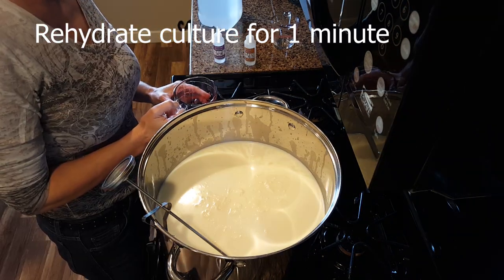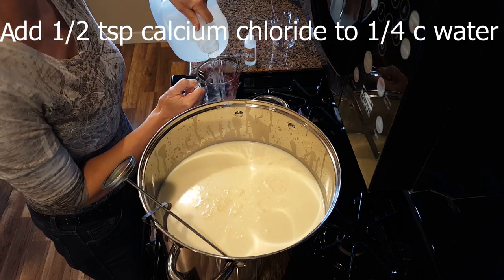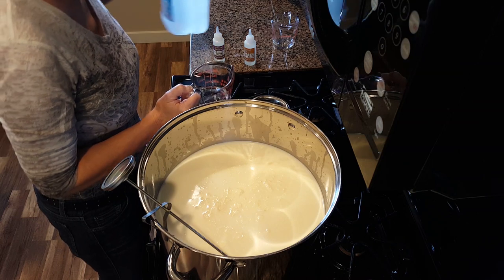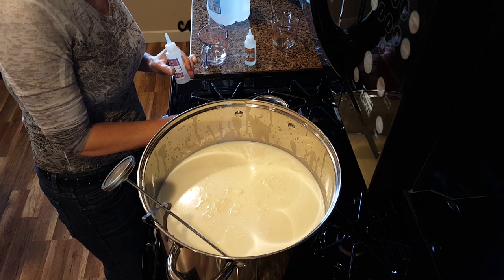Now we'll add a half teaspoon of calcium chloride to the milk. Dilute it in a quarter cup of non-chlorinated water. This will help it mix more evenly into the cheese.